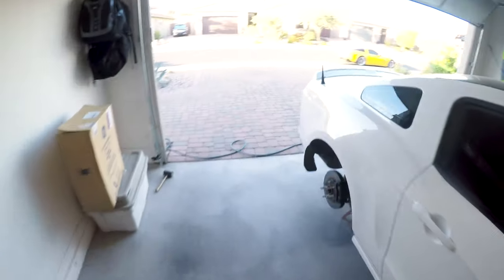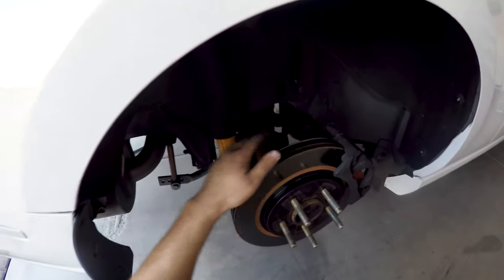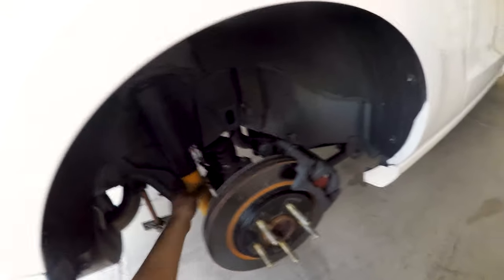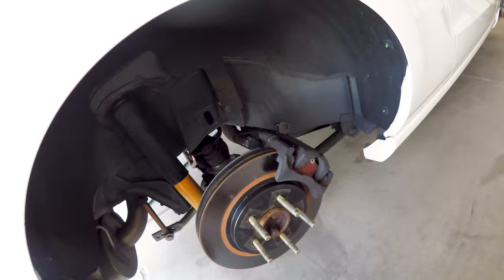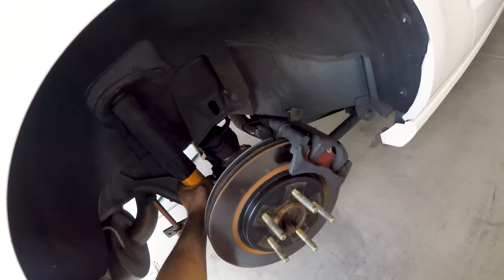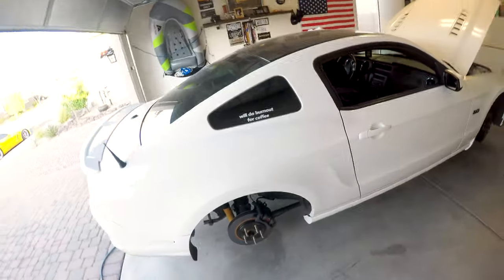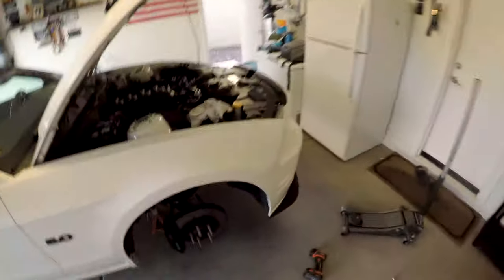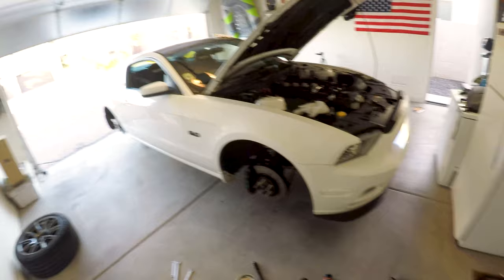Now we've got to do the rears. Basically what we're going to do is remove the old suspension, take the jack stands off the axle so we can drop the axle by removing the sway bar end links and the shocks — and that's going to drop the axle allowing that spring to pop out. We'll put the new springs in with the spring perch, adjust the ride height by the spring perch, then install the shock accordingly to match the adjusted ride height. Then drop the car, put it on its wheels, and check out the ride height.